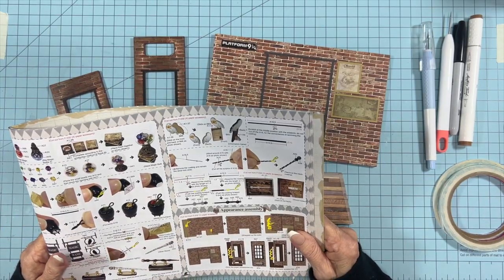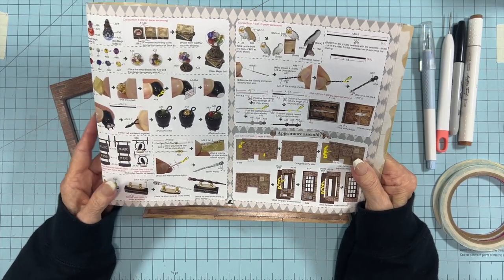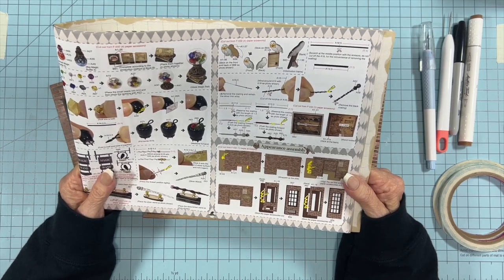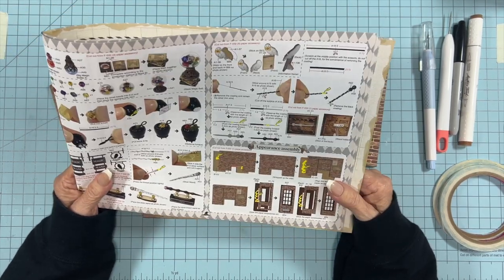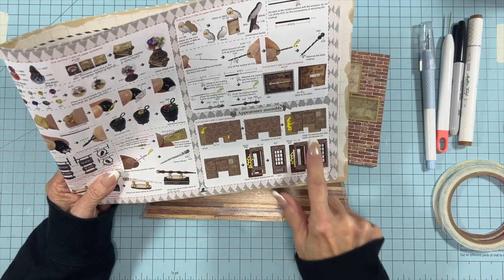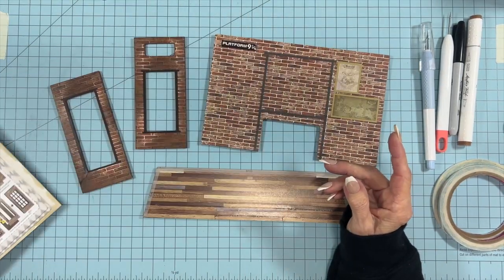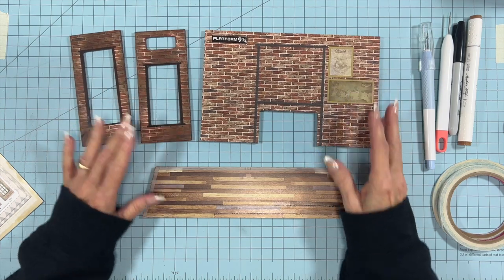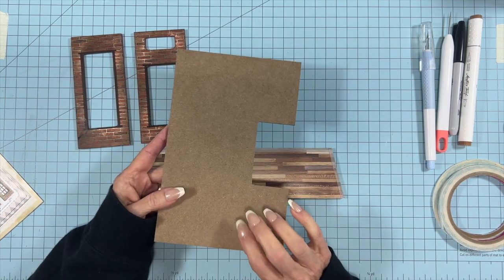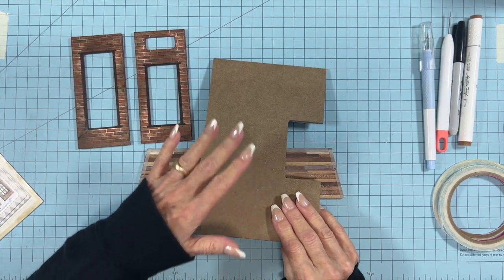Browse through the instructions — this kit comes from China and the translation is not always what we would like, so some of it you have to look at and go 'what are they talking about?' But it can be funny too. We're going to start on page 12, which is the appearance assembly — putting all the walls together. We're going to build the main structure first and then go to all the other parts. I've attached all of my papers to the two side walls and the back wall; the flooring paper I haven't attached yet because I'm planning to do something different there.